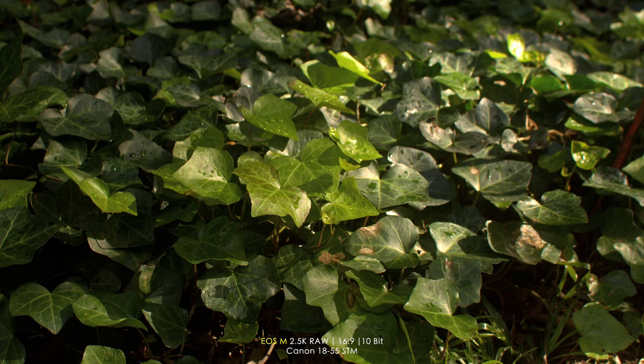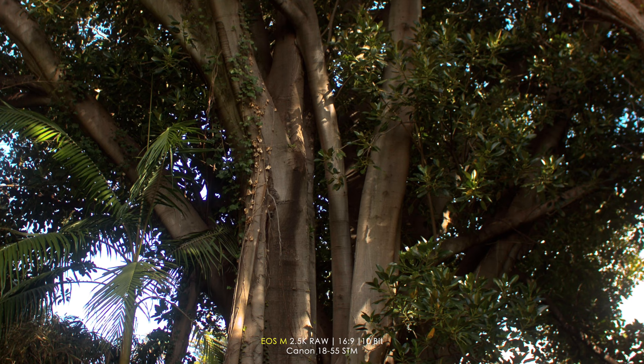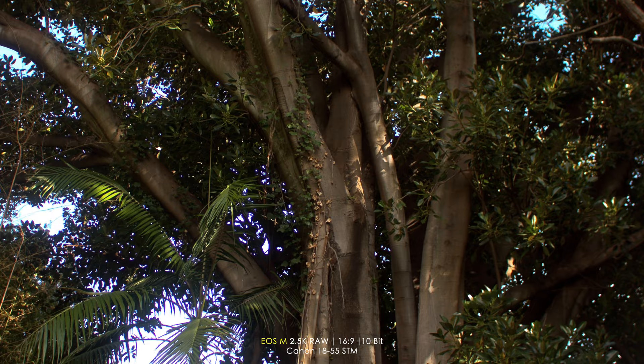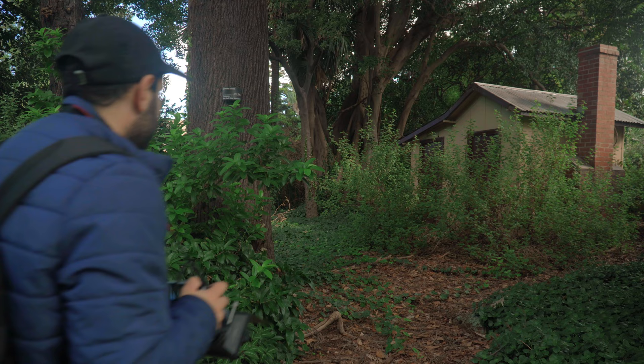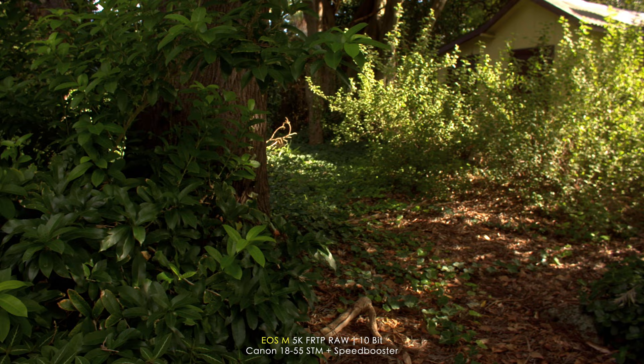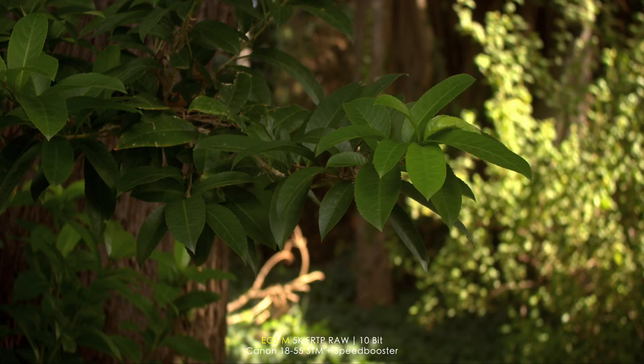Here is a bit of a bokeh test. You can see the bokeh there, and then as I focus onto the tree, it's nice, it's gradual, it's smooth. And out of focus again — there's the bokeh. That's pretty much the max bokeh you can get with 2.5K RAW. So right now I'll switch to 5K FRTP, which has more shallow depth of field. You only get about 2x crop in comparison to 2.5K, which has around a 3.2 to 3.5x crop. Let's get some shallow depth of field going and test out the 18-55 with the speed booster in 5K FRTP.